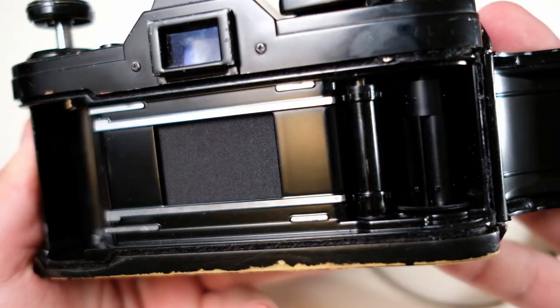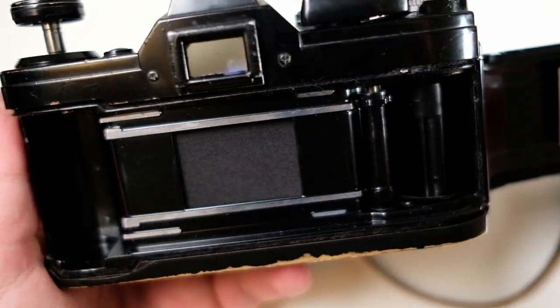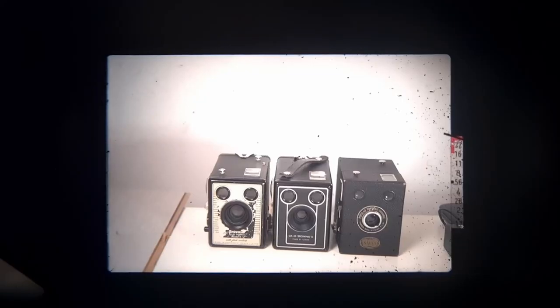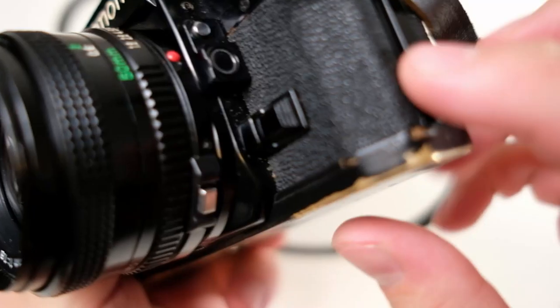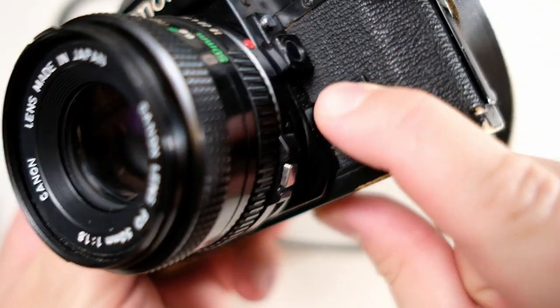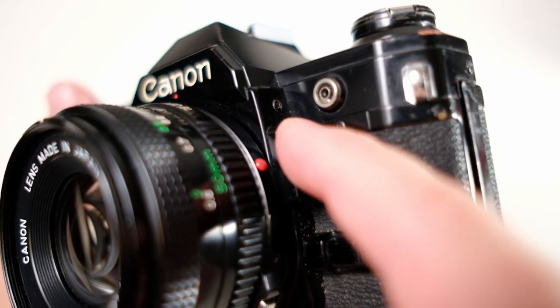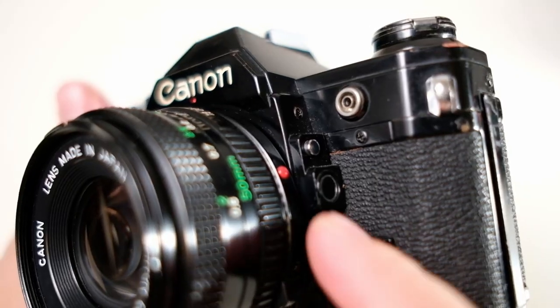Overall the camera is very standardized — everything from the film loading to rewinding is like a typical 70s/80s manual film SLR. It also has some extra features such as the depth of field preview, activated by this button here. There is also backlight compensation: if your subject has a lot of strong light behind it, you press this button and it will overexpose the scene so you expose for your subject and not for the background.